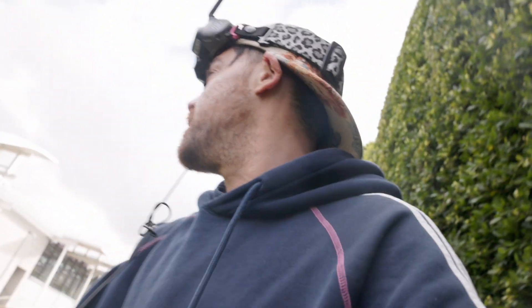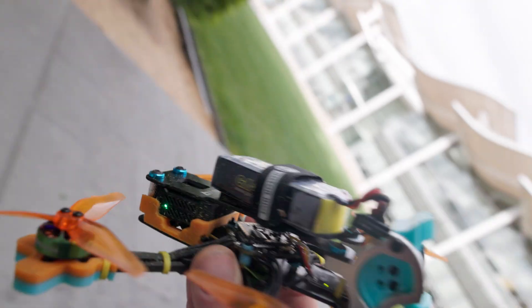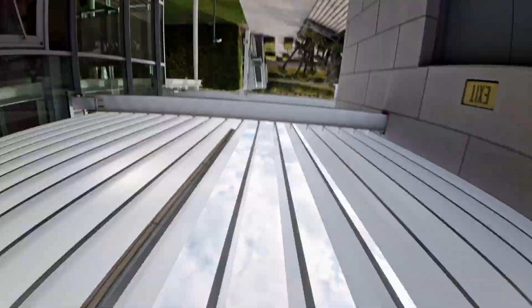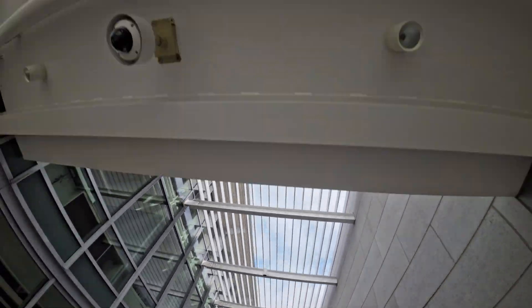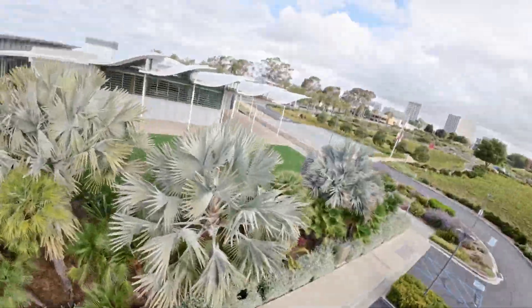So first impressions — this thing's super fun, I really like it. I like how light it is and obviously how quiet it is. A five inch here would be way more annoying for all the Karens in my city. Now we're putting it to the test, let's go!